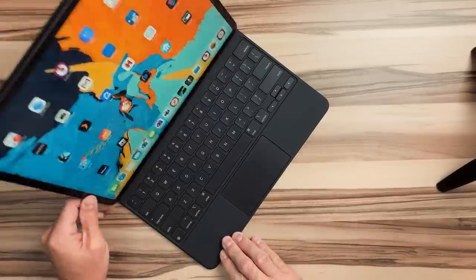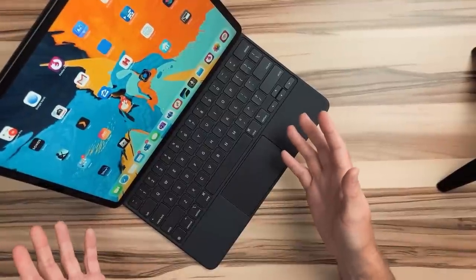Everyone on the internet, anybody who followed Apple, just had to know: how did the hinge work? How did it hold the iPad? How did it float above the keyboard? And when it went on pre-sale, I immediately ordered it, and when I received it, I had mixed feelings pretty much right away.